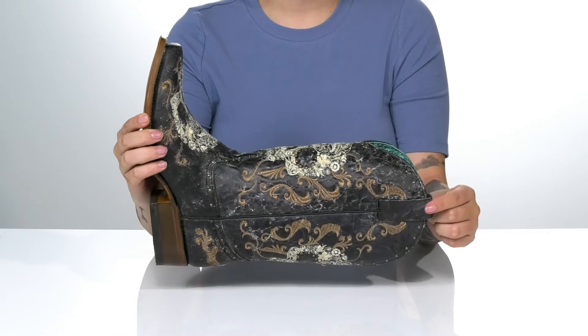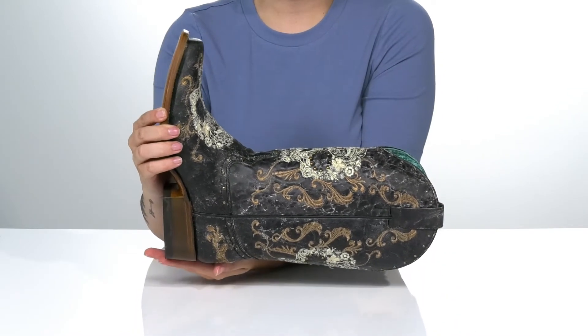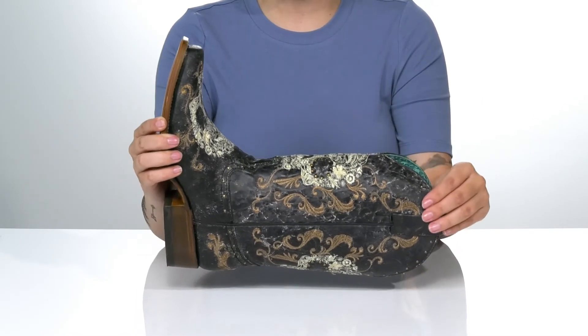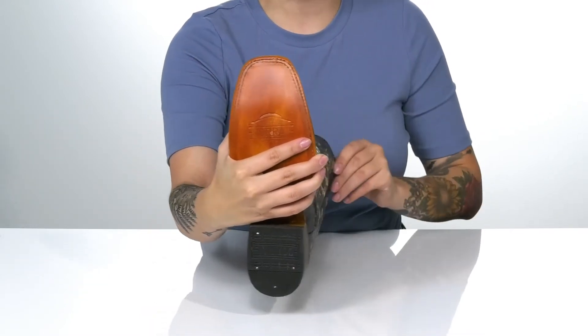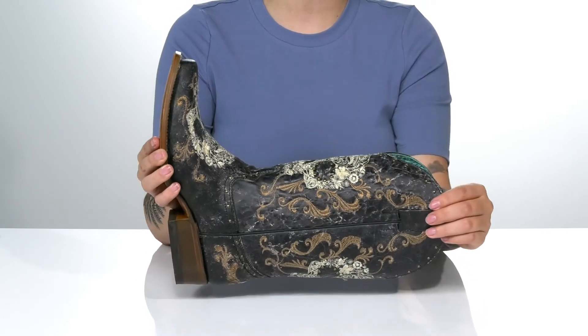At the top on each side is a pull tab to help you slip these on. They also have a heel at the back that's going to push you up around 2 inches in height. Underneath is a lightly textured heel for traction, and I think these would look so great paired with some black jeans.